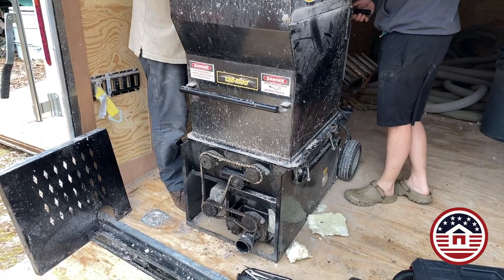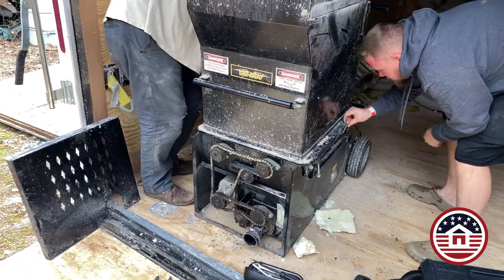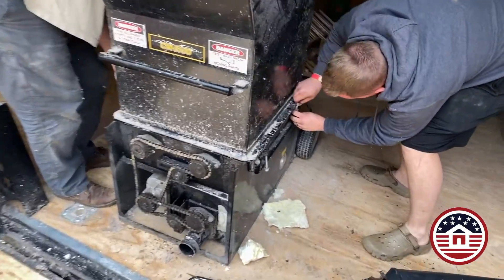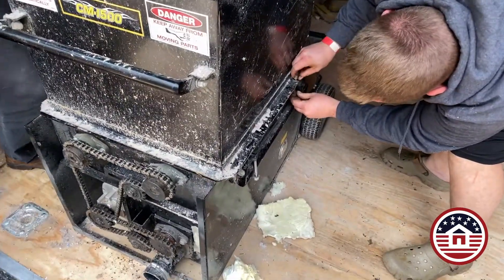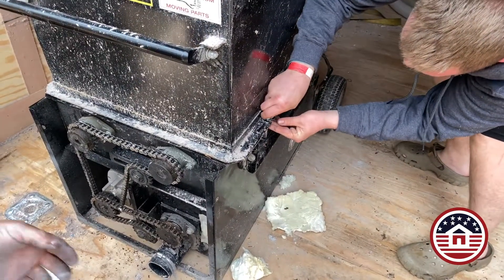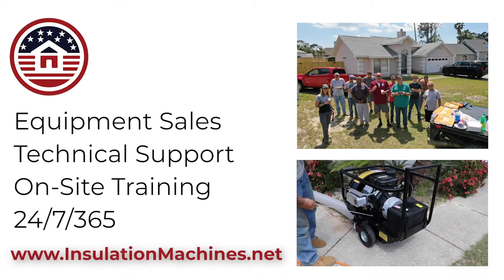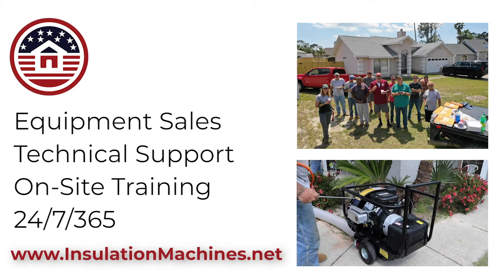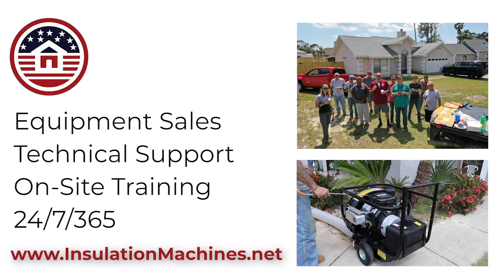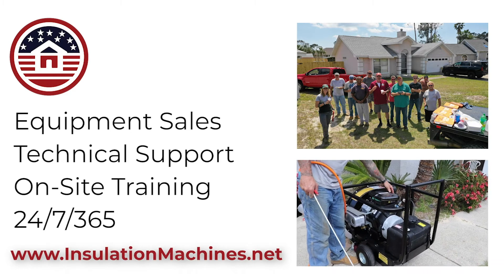Now to put the top back on, you rotate from the back to the forward position — that's the easiest way — and then take the J-bolts and secure your hopper down. This is Barry with InsulationMachines.net. Not only do we offer equipment sales, we offer technical support and on-site training. Contact us today if you need our help.